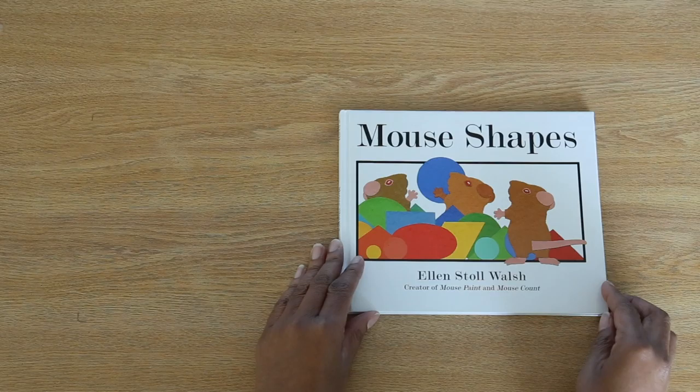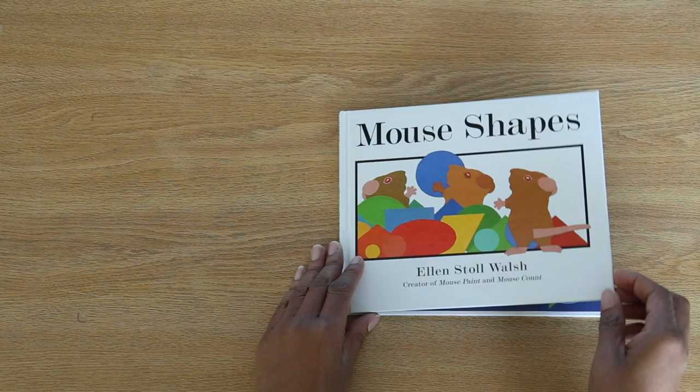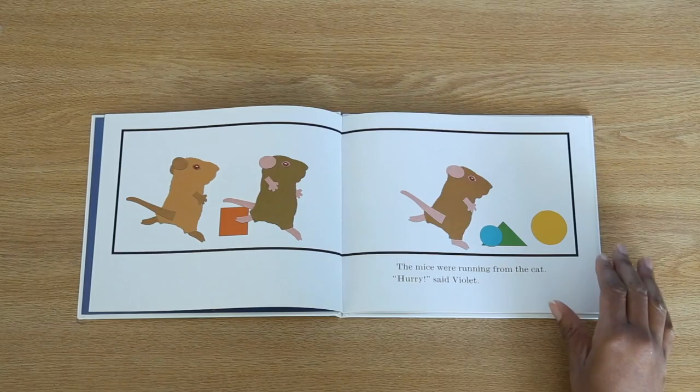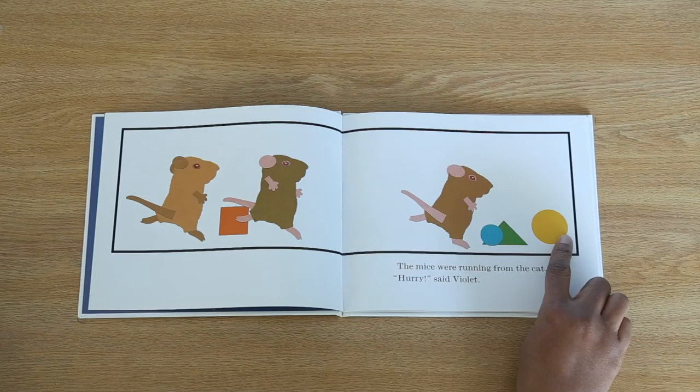Mouse Shapes by Ellen Stoll Walsh. The mice were running from the cat. Hurry, said Violet. What cat? I don't see a cat. Where is it? Oh, do you see that the mice are running this way? The cat must be behind them over here.